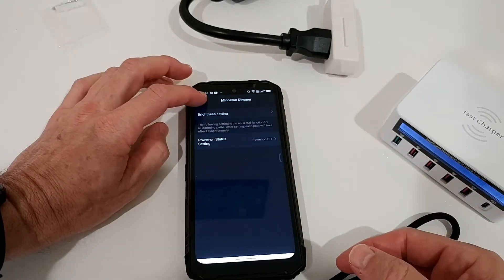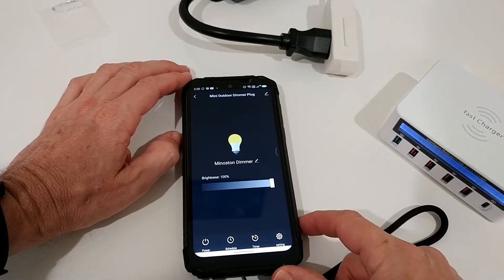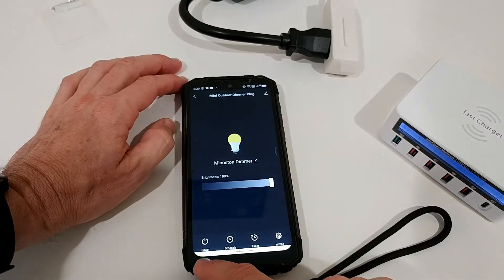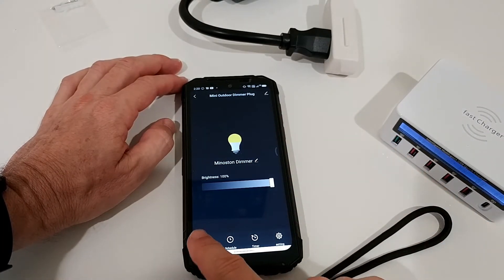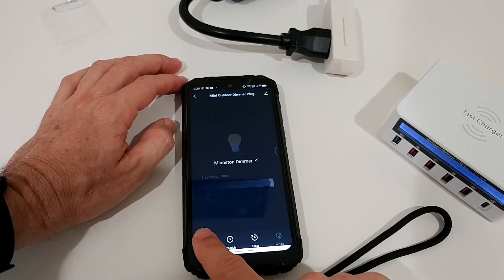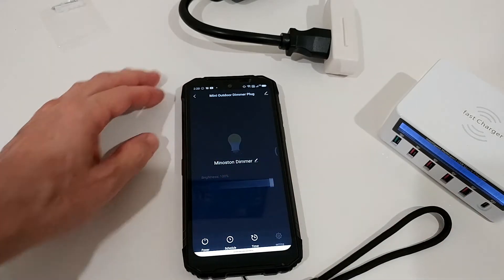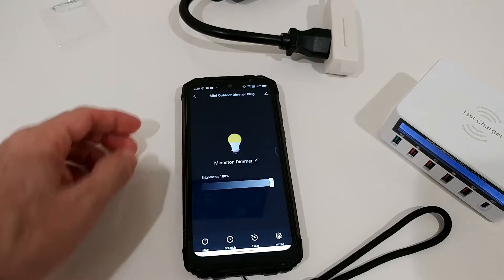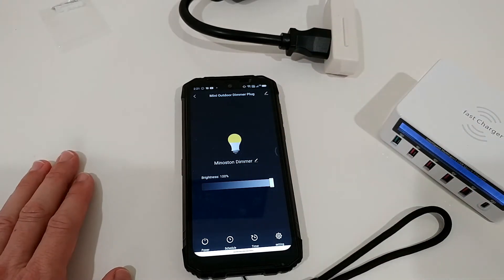There are a couple of settings here — not much. We can turn it on and off directly from here. Power on, power off — it's a little bit slow, but it works. This doesn't have to be a super fast thing, it just needs a little bit of time to react. But it definitely works. So I'm putting this thing outside where I have the light and I'll show you if it works there.